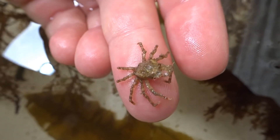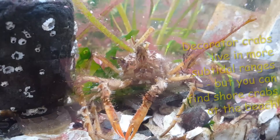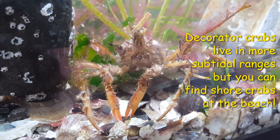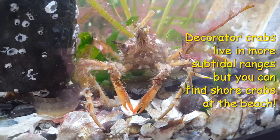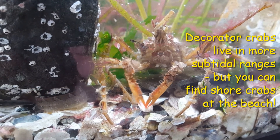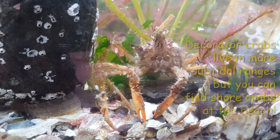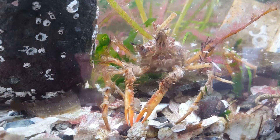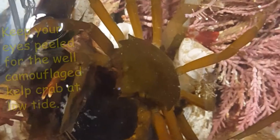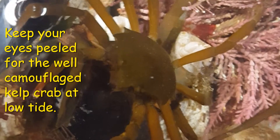When you are at the beach, you are unlikely to see decorator crabs because they tend to live in slightly deeper water. However, there are many species of shore crab that can be found under rocks and in tide pools that, if you are very still and gentle, you will be able to observe. You can also wear rain boots and try walking slowly among the seaweed at low tide, where you might spot the well-camouflaged kelp crab in its natural habitat.